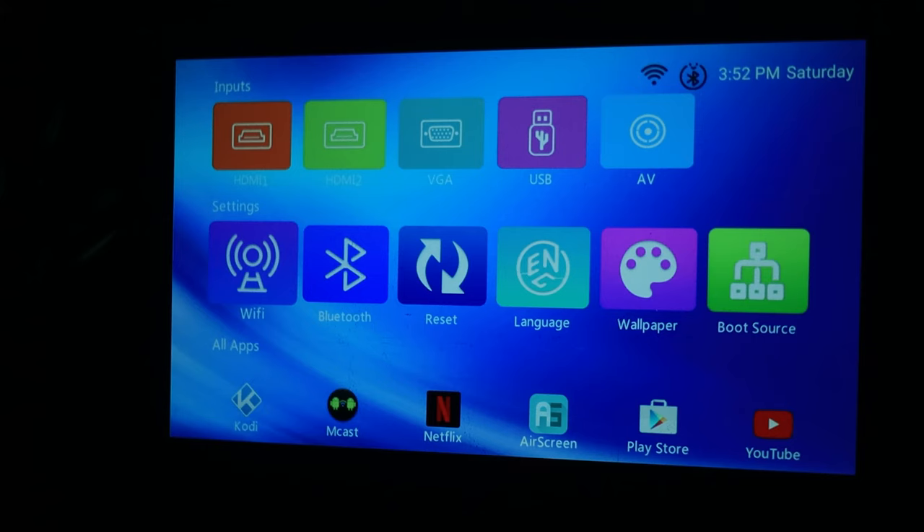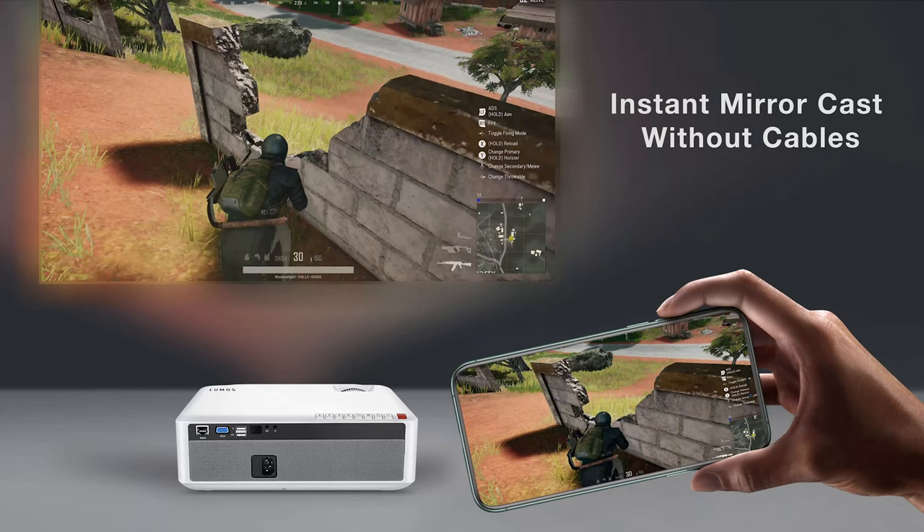There are two variants of the Lumos projector — one that's just a projector and this one with built-in Android. Specifically it runs Android 6, not Android TV but regular Android. Android TV is still my favorite for the interface, but the skin they use here is actually pretty good and really smooth — I didn't have any stuttering. YouTube and Netflix are right there when you boot up, and it also supports AirPlay and Miracast so you can mirror your phone to show pictures or videos.